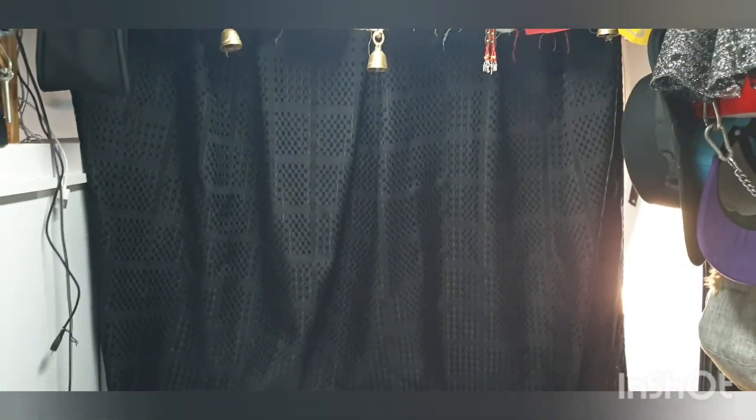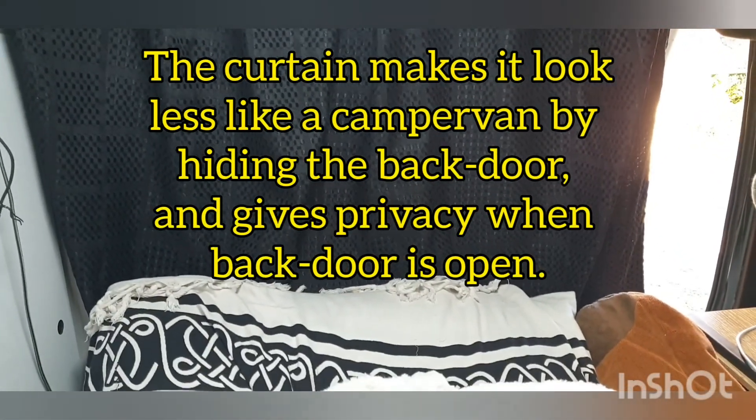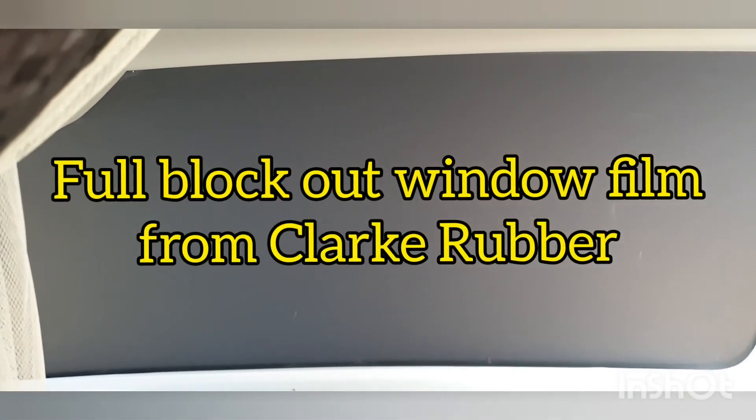I put this curtain here so it closes off like a wall, and in winter and hopefully in summer it blocks some of the heat and cold from the back window. At the moment the window has blockout film on it and you can't see in or out from either side, which is great, but it still lets cold and hot air in.